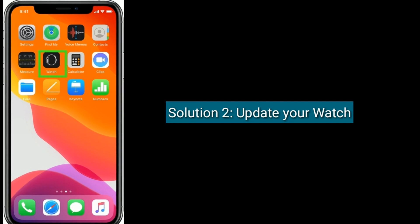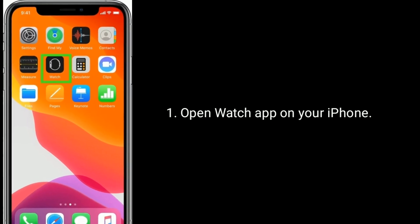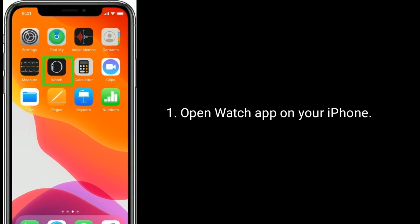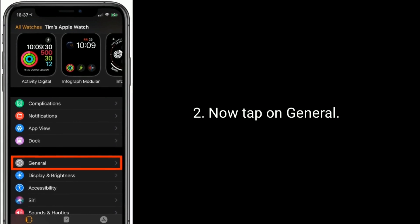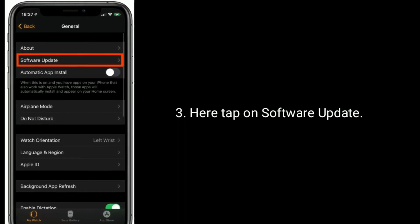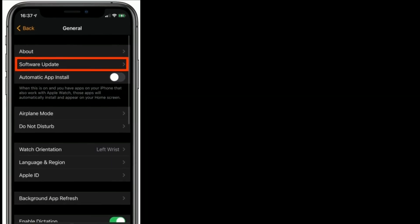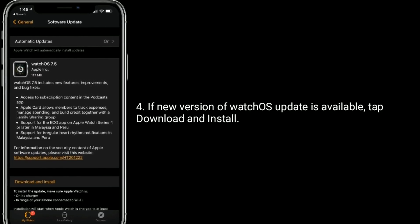Solution 2 is: update your watch. Open the Watch app on your iPhone, then tap on General. Here tap on Software Update. If a new version of the watchOS update is available, tap Download and Install.